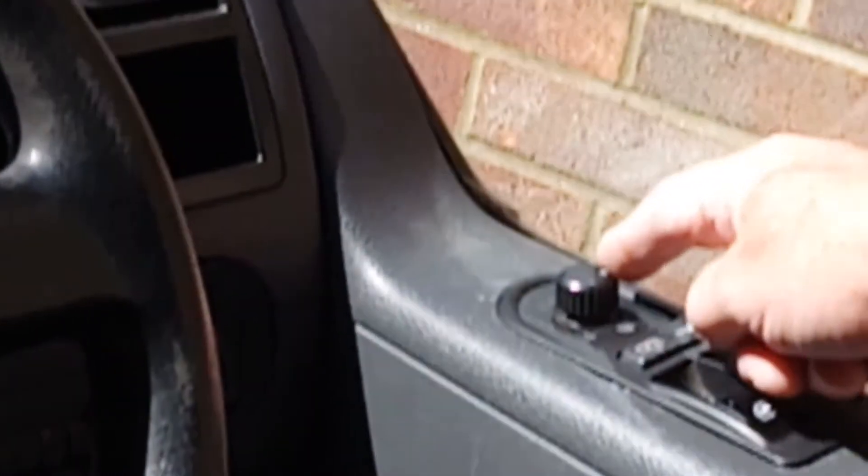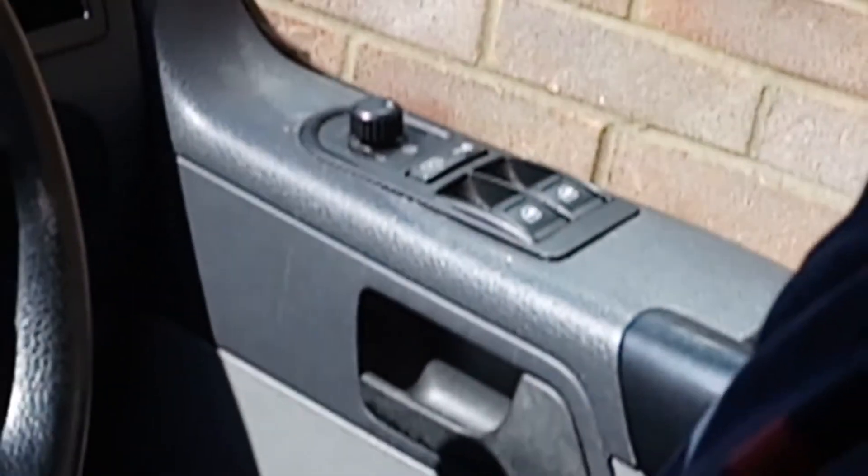Mirror control is over here with a little joystick, and you've got some electric windows.